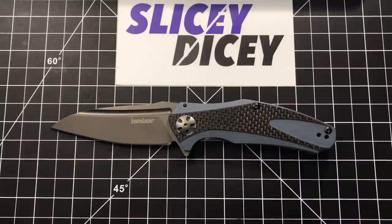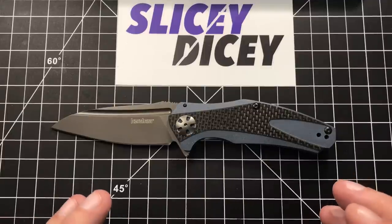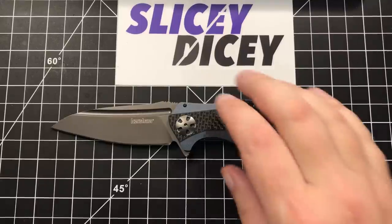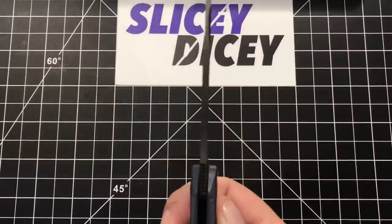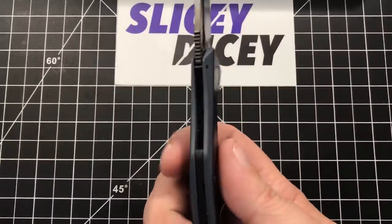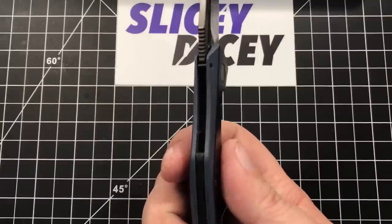I'm glad I got it. It's got a couple little flaws, as a lot of the Chinese-made Kershaws do, but minor ones really. I actually do really, really like this knife quite a bit. Let's do some stats: overall length of 7.5 inches, blade length of 3.25 inches, blade thickness of just 0.11 inches — so it's a pretty thin, slicey little blade — and handle thickness of 0.43 inches.